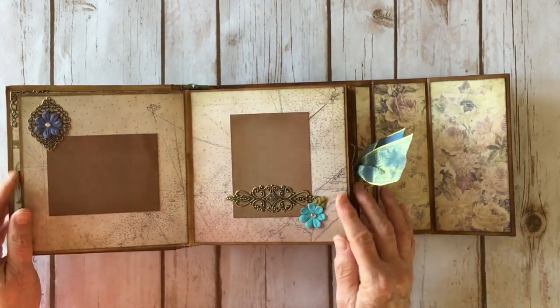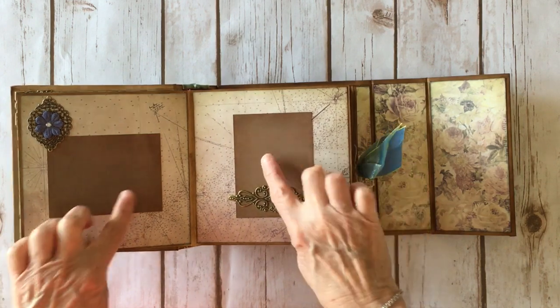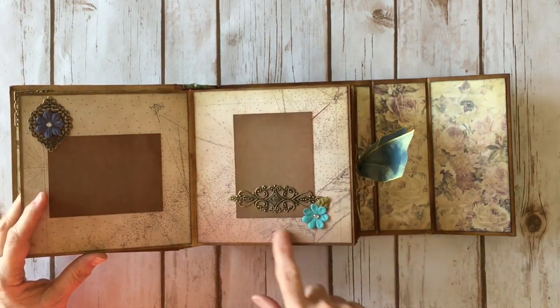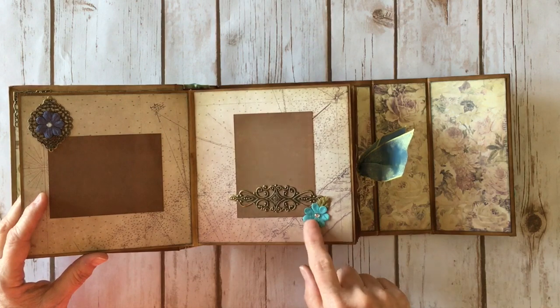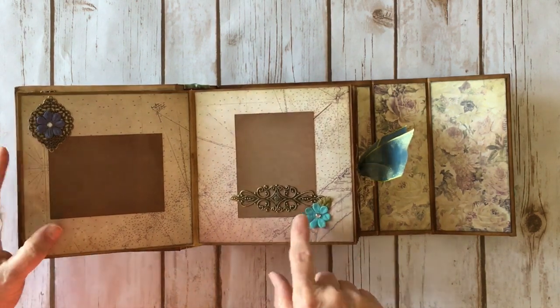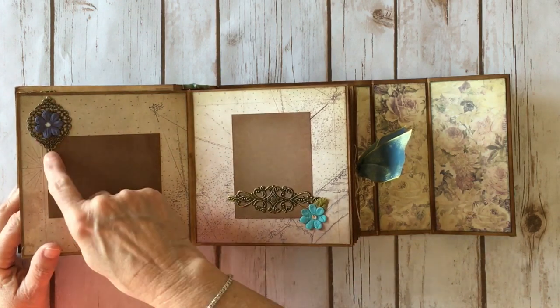Over here I made this like a two-page layout, with a photo mat here and a photo mat here — this is the reverse side of the journaling cards. I added a large filigree, another little Prima flower, and some petal leaves. Another metal filigree here, and I left it open so you can slide the photo up underneath that metal piece.